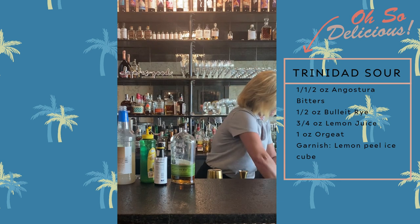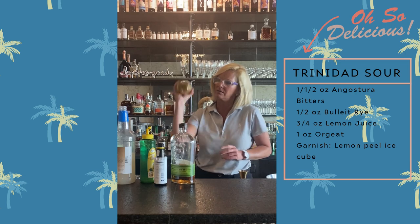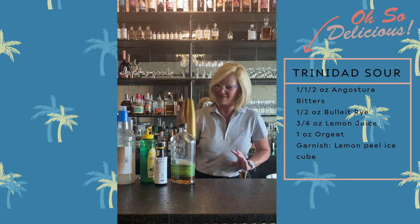Then we're going to add a little ice. I know what you're thinking — she used way too much Angostura Bitters — and that's okay, but this is going to be fun. Something different.